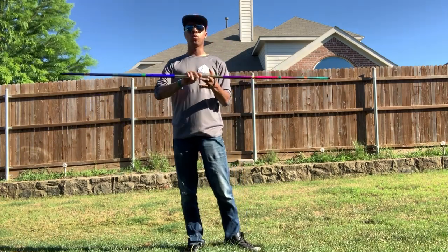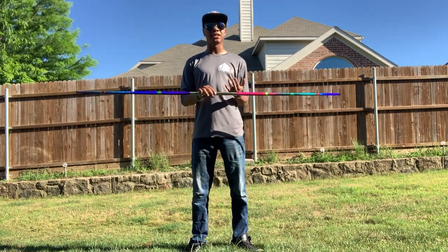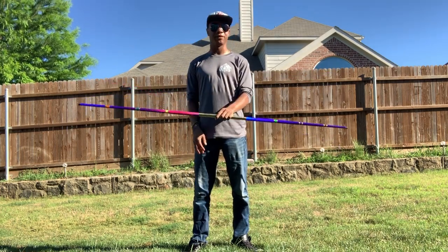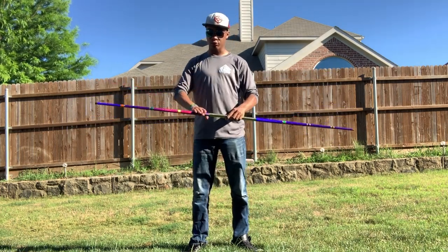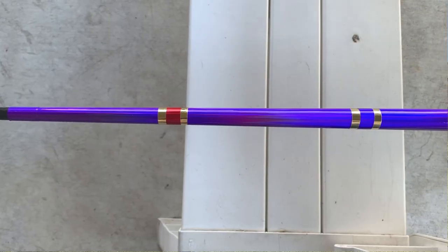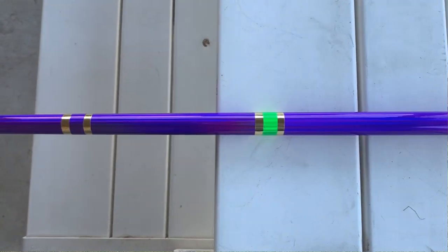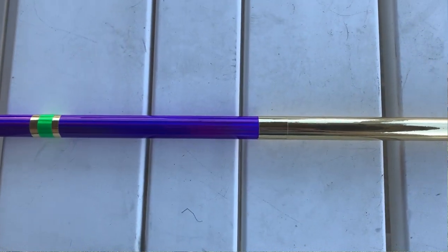This is a wooden core staff, meaning the inside is all wood with a wrap that makes it look kind of like the Infinity Gauntlet if it were a bow staff — with the Thanos blue and then six of the Infinity Stone colors, which honestly is kind of cool.